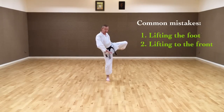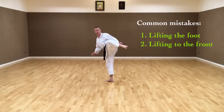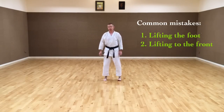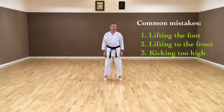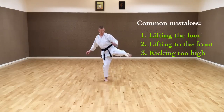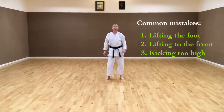By lifting the knee out to the side, then rotating the whole body, we get all the power of the rotation and all the weight of the body into the kick. The third mistake that people make is they try to kick too high. It's better to kick low with good technique than to kick high with bad technique.